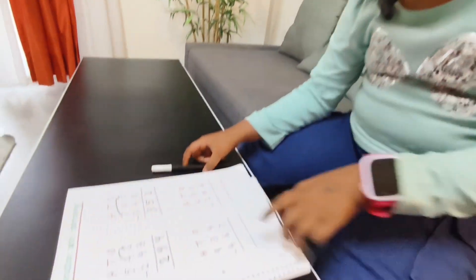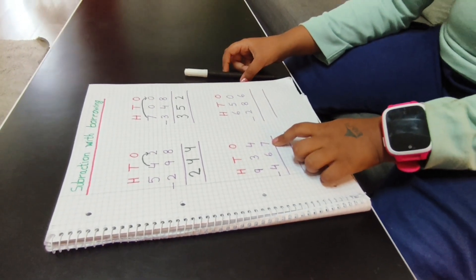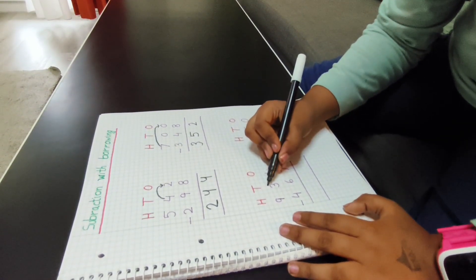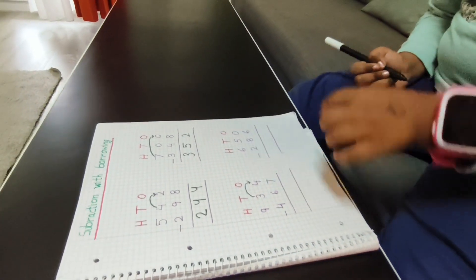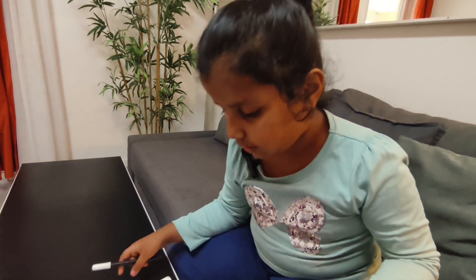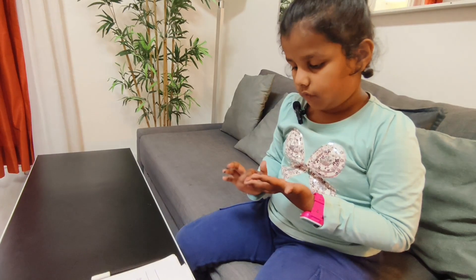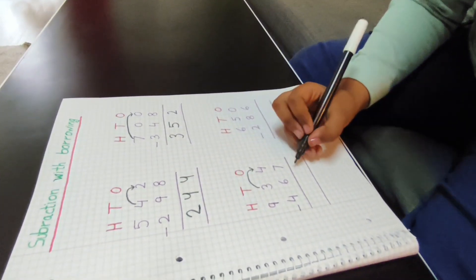Here is a four and here is a seven. Seven is big and four is small, so I will take one borrow. Now this is 14. 14 minus seven — I will count on my fingers: after seven — eight, nine, ten, eleven, twelve, thirteen, fourteen — one, two, three, four, five, six, seven. So I will write here seven.